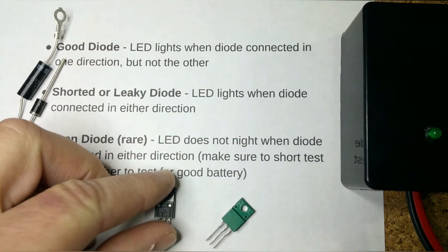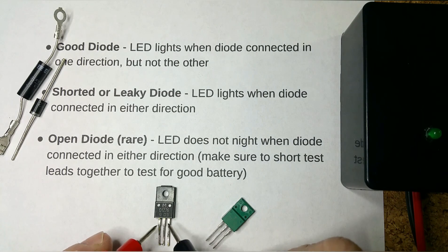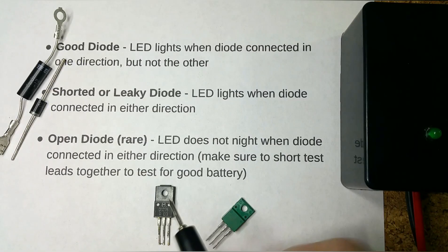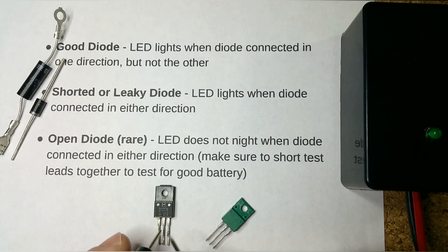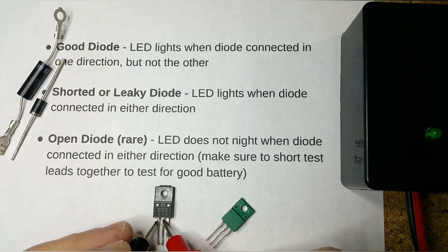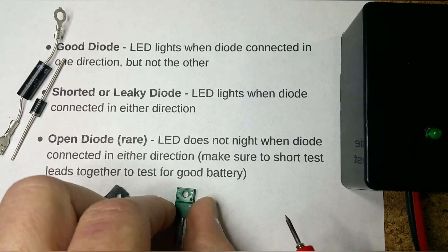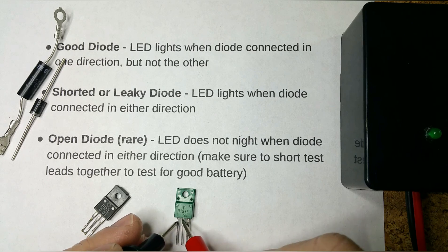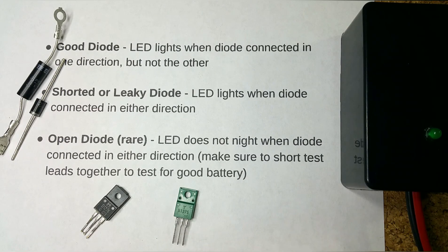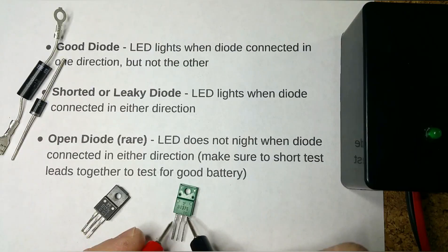If you want to test transistors: this is an NPN transistor, which means the base is going to be positive and the collector and emitter are going to be negative. It's just as if you're testing diodes — it lights this way, but if you switch it around it won't light, which indicates it's good. For a PNP transistor the base is negative — it lights up from base to collector; turn it around and you get nothing.